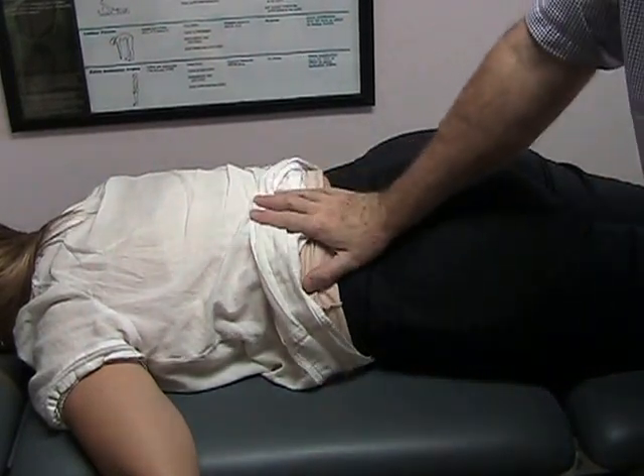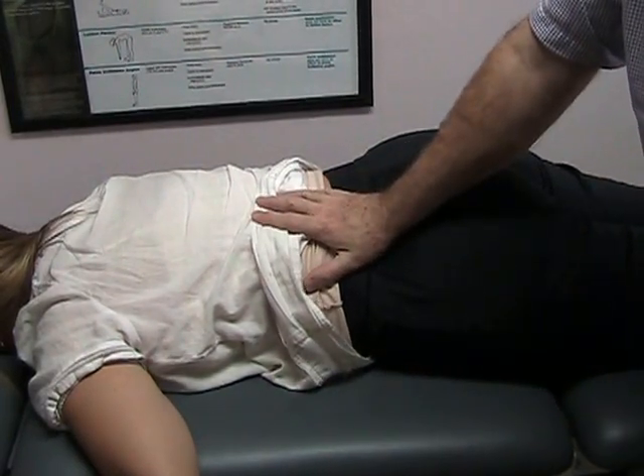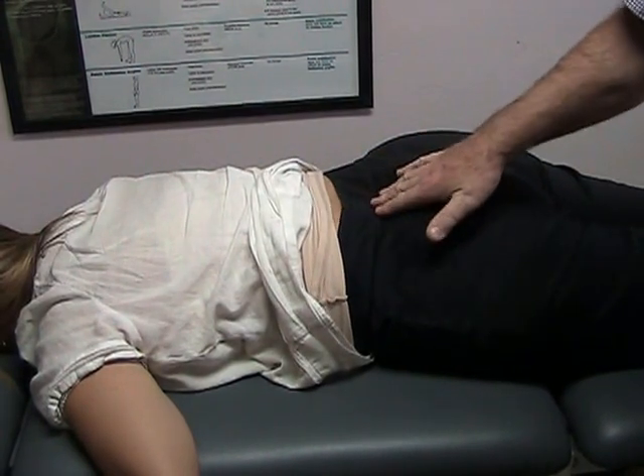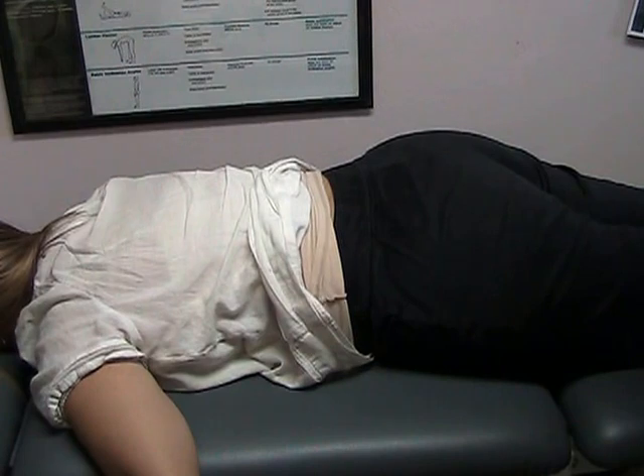This is Cindy on the table, who has seen me for low back, hip, and SI pain. Cindy, what do you do for a living? Pediatric physical therapist. So you're a pediatric physical therapist? Very good.